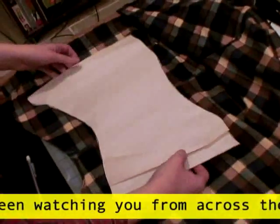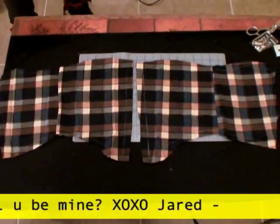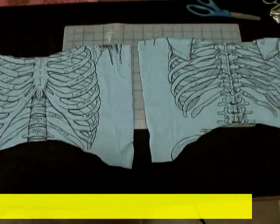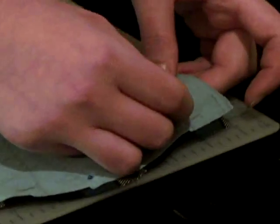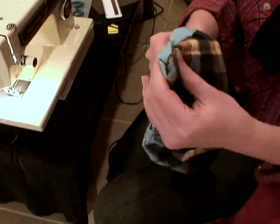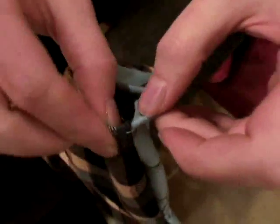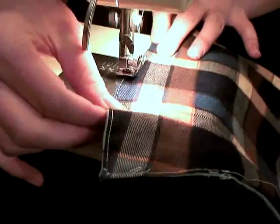Flip the pattern over and cut out another panel. Then do all those steps again for the liner pieces. Next, take out one outer piece and one liner piece, place them right sides together and pin. Sew a seam following the pattern line you traced, but make sure to leave a gap and then turn it right side out. You can use a pencil to help you push the corners all the way out. Now fold in the gap seam and sew it closed while sewing a top seam around the entire panel.